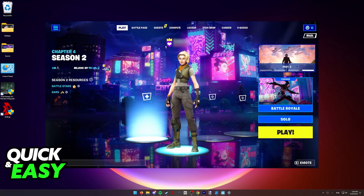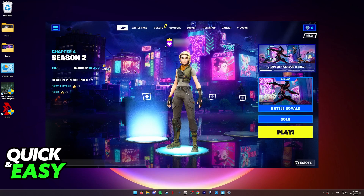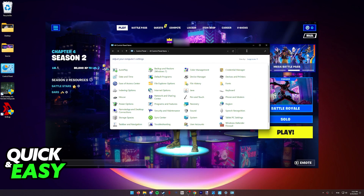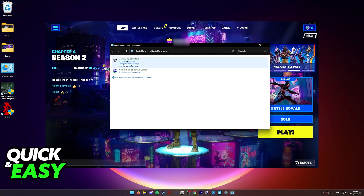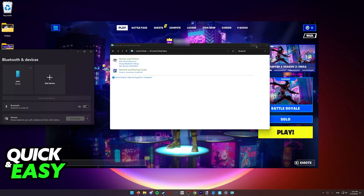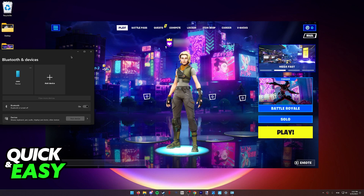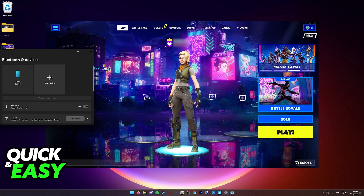First, we need to connect the Bluetooth controller to our PC. This process is mostly the same across all versions of Windows. All you have to do is open up the Control Panel, and look for Bluetooth. You should see under Devices and Printers, 'Add a Bluetooth device.' Click this option, and you are going to see the Bluetooth and Devices window pop up. I am on Windows 11, so this might look visually different, but the process is the same. Look for the button that says 'Add device.'